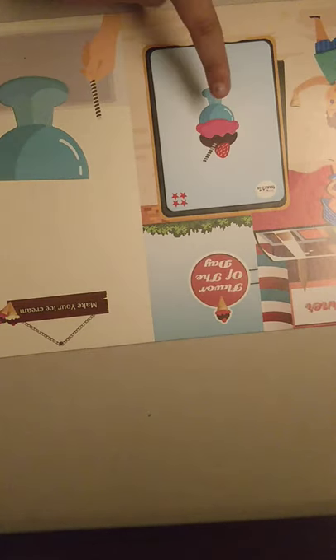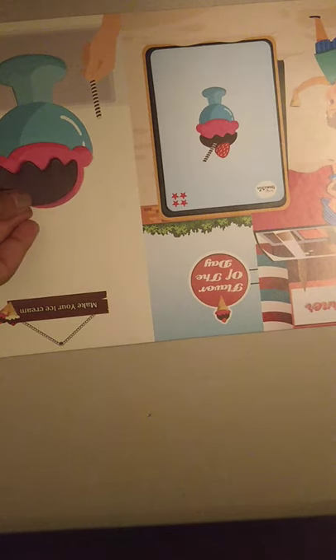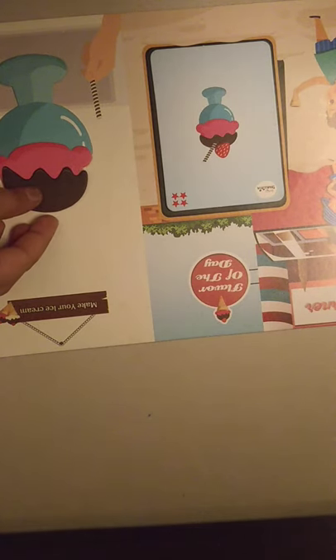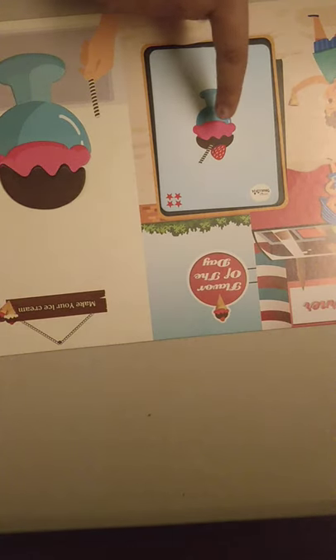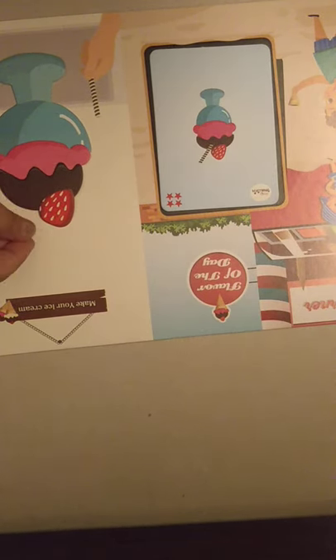For this we need a cup. Just a second — cup. Now we need strawberry. Now we need chocolate topping. Actually guys, you know this is my most favorite ice cream flavor — strawberry chocolate on a cup. Put this on, now we need strawberry. Okay guys, I guess we have to place it like this. Let's dig in!